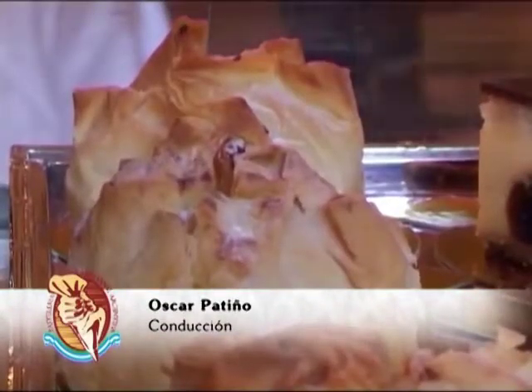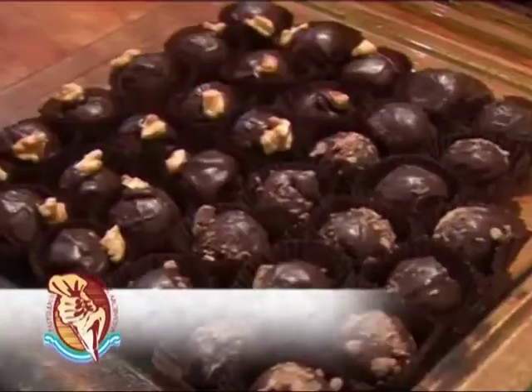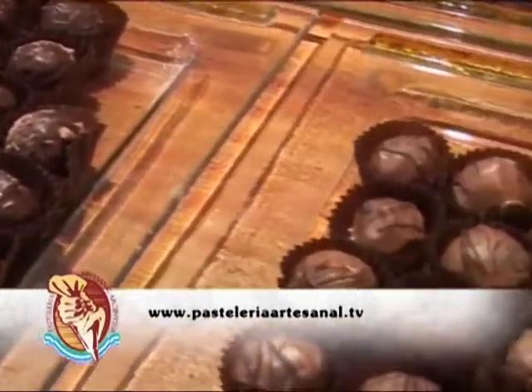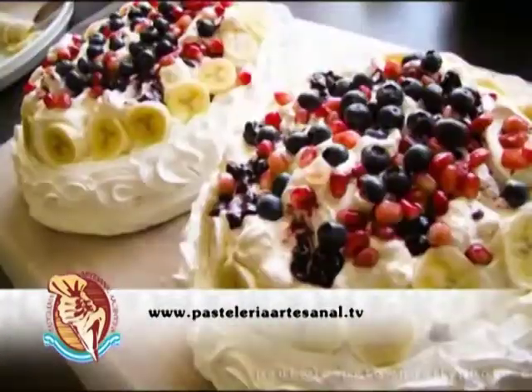Pastelería Artesanal. www.pasteleriaartesanal.com. Ustedes, cuando lo deseen, cuando más cómodo les resulte, pueden disfrutar de todas las ediciones de este nuestro espacio periodístico.